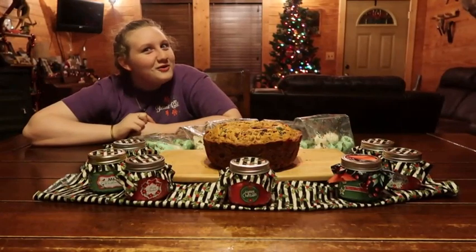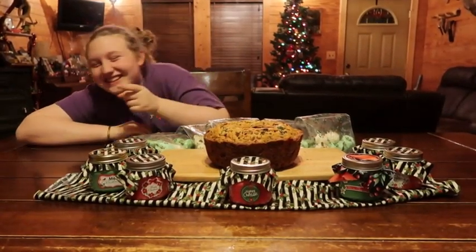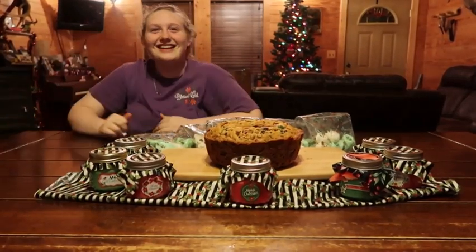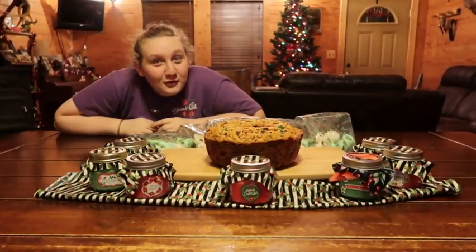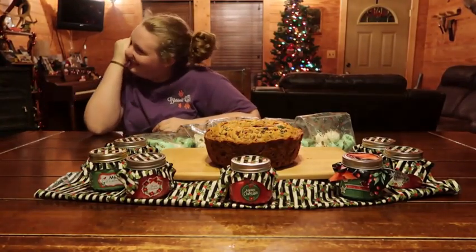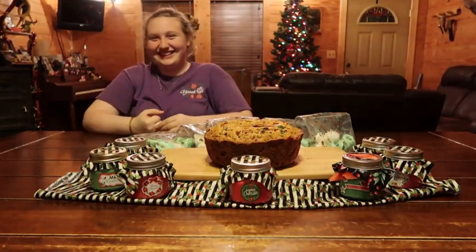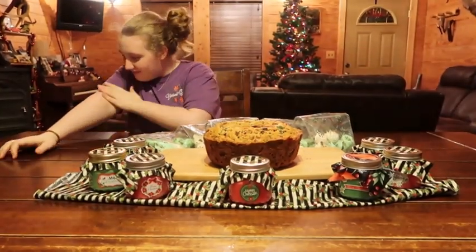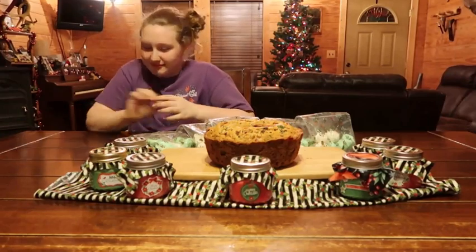I don't have frookie. Do you like frookie? I don't like frookie. Stop! You get in the video and I can tell you when it's ready.